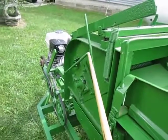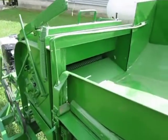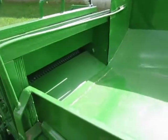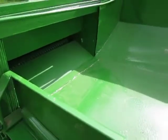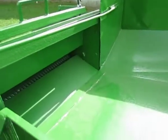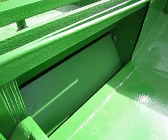This lever controls a door in the feeder pan — if any product were to get trapped here, you would open it and it would fall onto the sieve below.